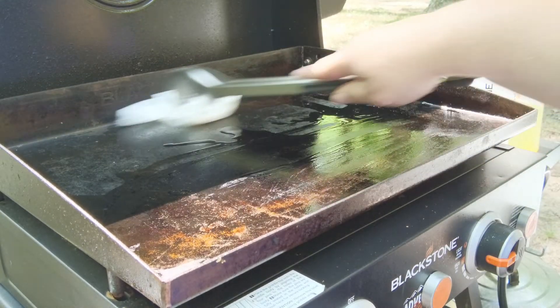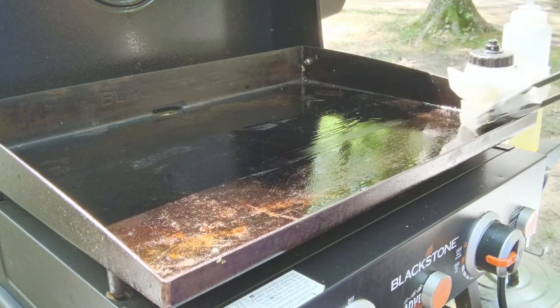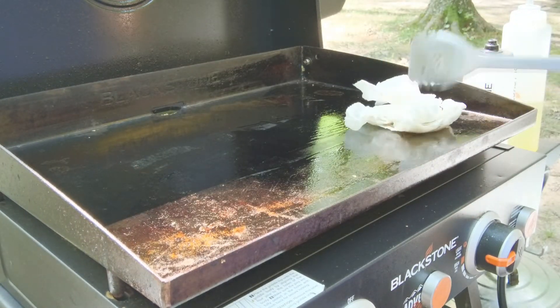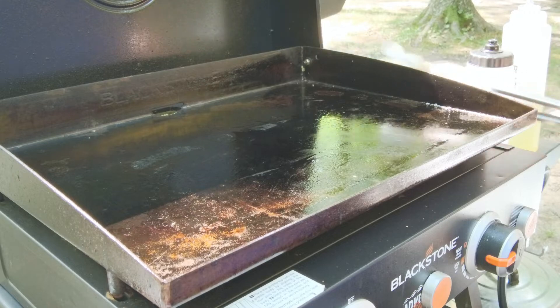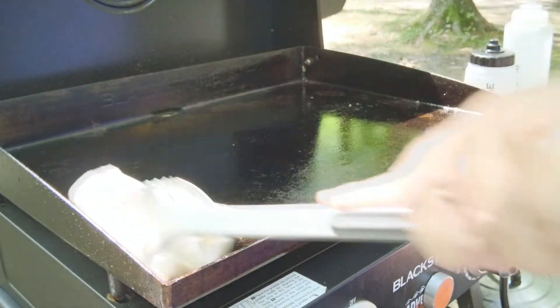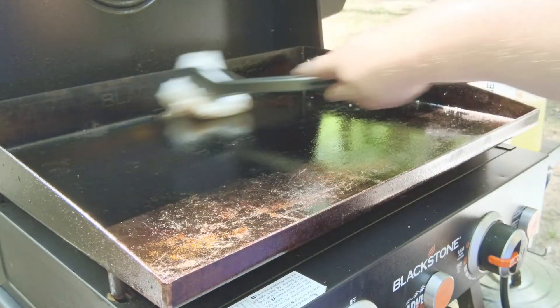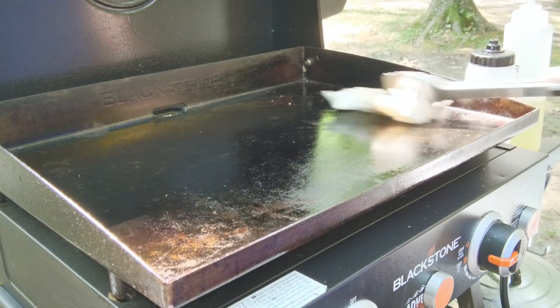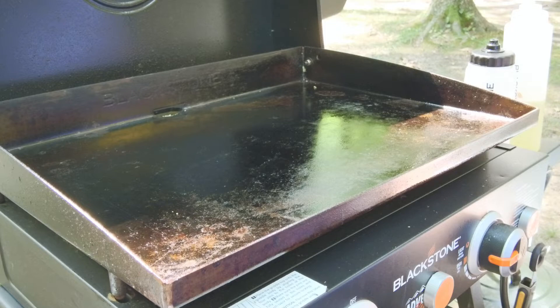We don't want it real thick — we want a thin layer on everything, just like when you seasoned it. I like to have the griddle still on at this point, and while I've got a little bit of oil on the rag, I go ahead and touch up the outsides too, just like when you seasoned your griddle. You don't want to see any pooled oil because that's where you'll get something really sticky. And even there you can see there's still a little egg residue, but it will come off and disappear. Now we're all oiled up and ready for the next cook.